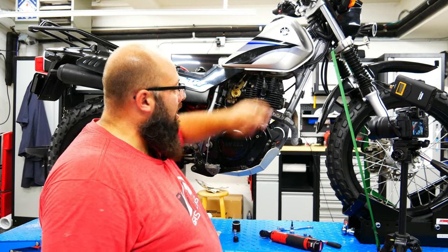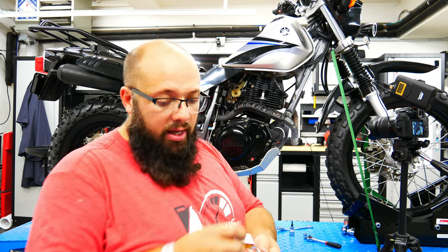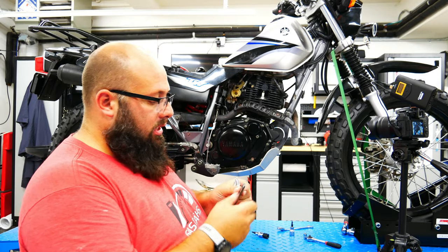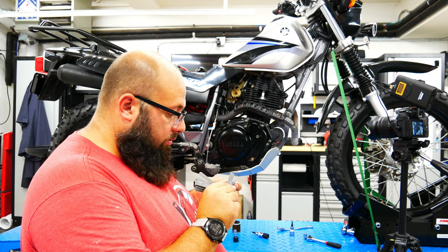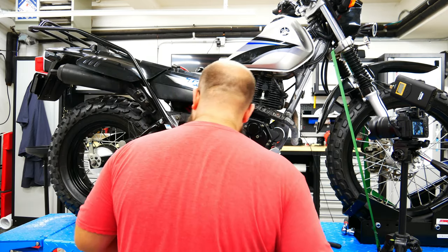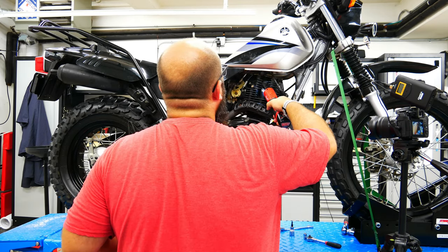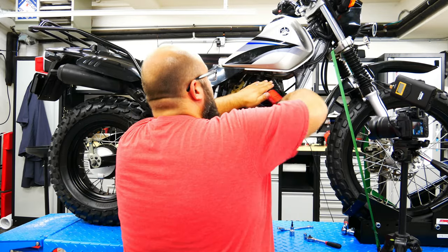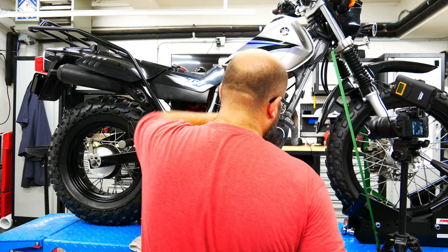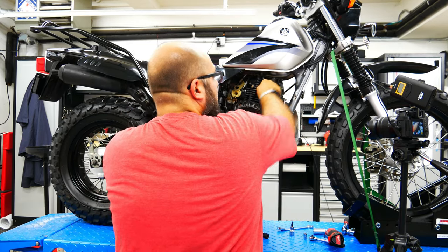Now let's replace the spark plug. The spark plug gap should be 0.024 to 0.028 inches. Here's my gauge — it goes up to 0.024 and it's nice and snug, so that's perfect. Remove the old one and install the new one. If you're using an electric ratchet, don't tighten the spark plug with it — you can use it to speed things up, but hand-crank the final tightening. Put the lead back on and we're good to go.